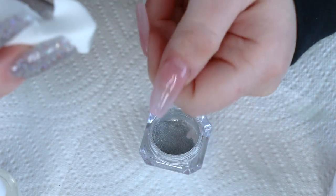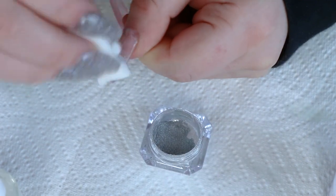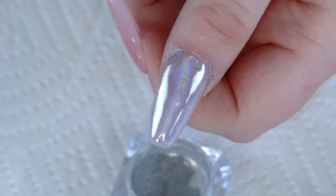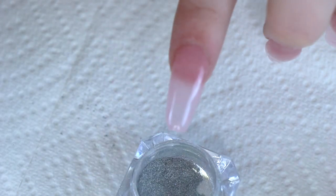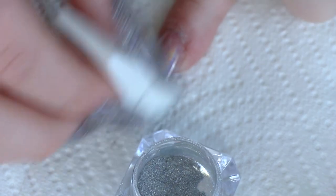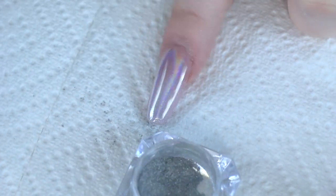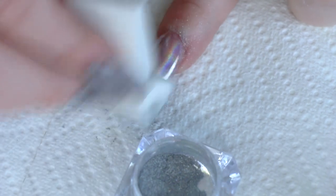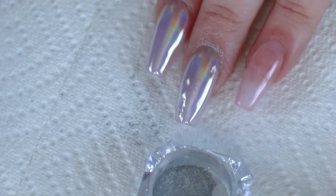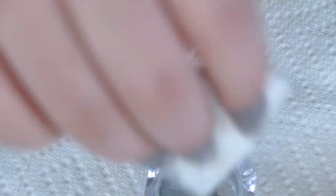So grab some of that — here we go. That actually looks so good over this light pink. I was kind of worried about how the color was going to look on top of essentially clear, but I think it looks really good. This looks so good. I do need to be careful though because I keep scratching it. You can really see where I messed up on that one — I might have to go over these ones a tiny bit since I keep knocking them on accident. Now I'm going to put a top coat on.